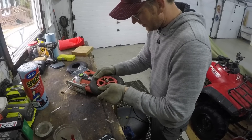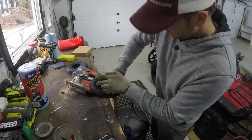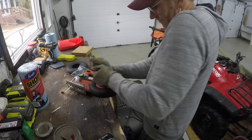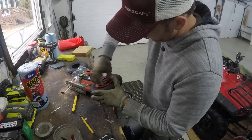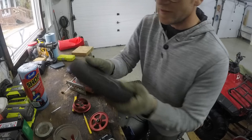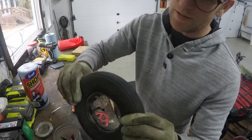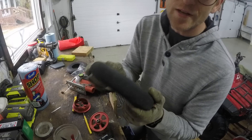So now we just put it in here and hopefully we can spin it off. Got it off. So here's our old tire — I don't know if you can see that but it's all cracked up around the rim. Definitely time to replace and throw this one out. It's got 400 hours on it, so it's pretty good usage.